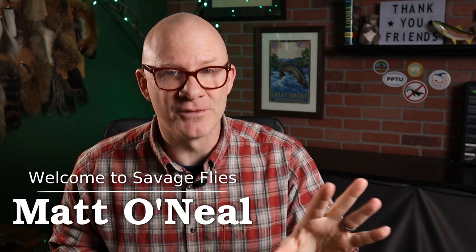Hey everybody, welcome back. I'm Matt. Thanks for stopping by. I haven't done a book review in a couple weeks, so I figured I was about due. I've had this one sitting on my shelf for a couple of years now, I've been meaning to get around to it. This one is by Ted Leeson and Jim Schollmeyer — it's their Benchside Introduction to Fly Tying.